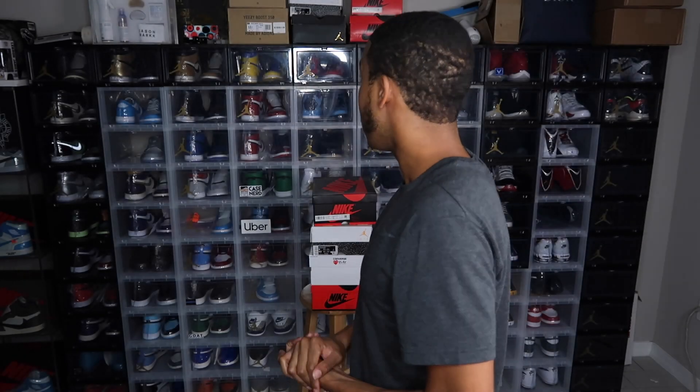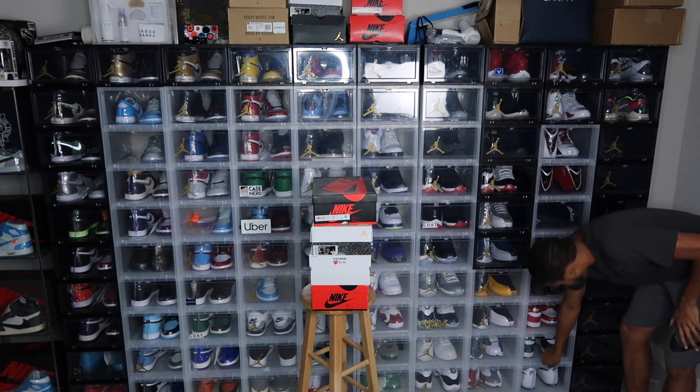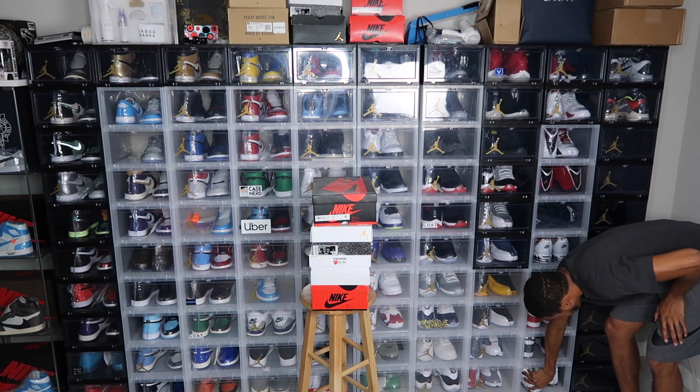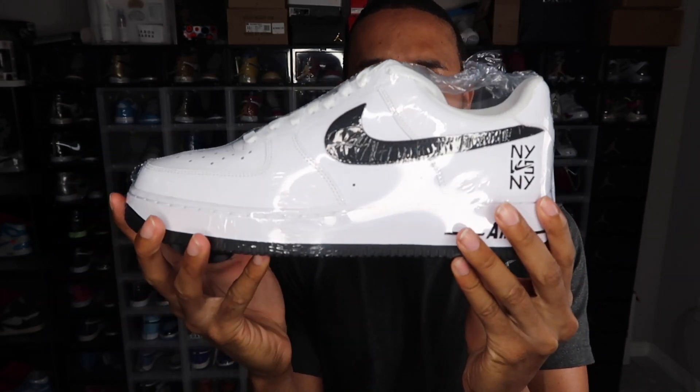I actually have some Air Forces as well — it's a special pair, size 10. New York versus New York right here. So if you guys need them, let me adjust the light a little bit so you can see them better. Here we go — the New York versus New York Air Forces, size 10.